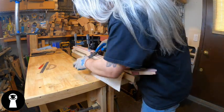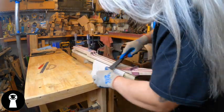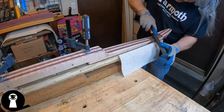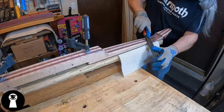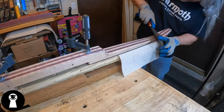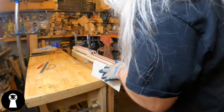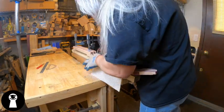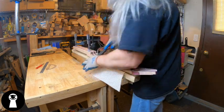Starting this neck carve, I like to use what's commonly referred to as the facet method. It's a fairly straightforward approach where you basically carve a single facet down one edge of the neck, then a matching facet down the other side, and then you repeat that process along the edge of each facet with another narrower facet. Then you repeat yet again with another even narrower facet, until eventually you've created so many progressively narrower facets that it begins to take on a rounded shape.